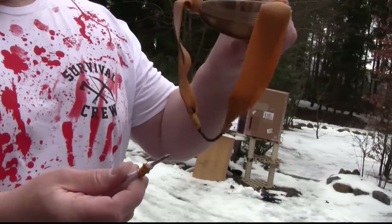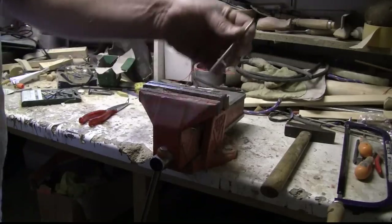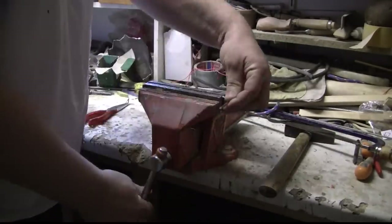This doesn't catch. So what we'll do is we bend the nail into shape. Oh yeah.